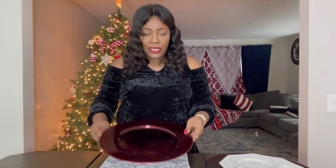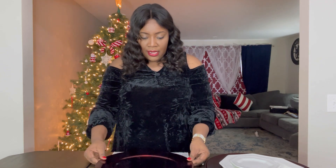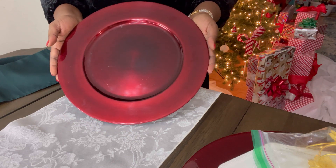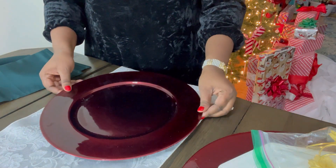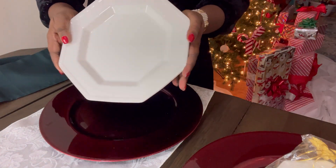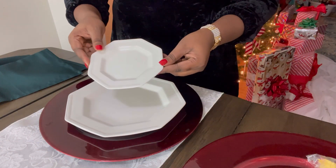To set the table, I will first be using a charger. The color is wine red, which goes with my decor — red and white. I will set the camera so you can get a close-up shot of how I set the first plate. First I add my charger, then I will add my dinner plate, then my dessert plate.